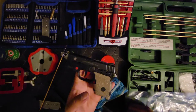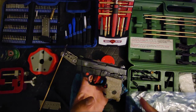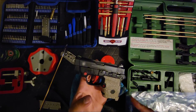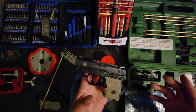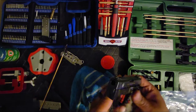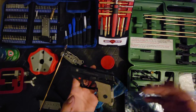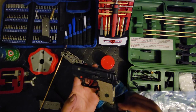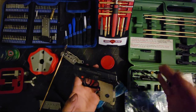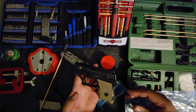All right, so that was a little talk and chat while I cleaned the Smith & Wesson Bodyguard 380. Nice little gun — like I said, never had a problem with it. I recommend it to anybody, especially first-time gun owners. They're reliable.